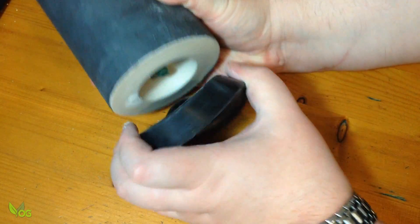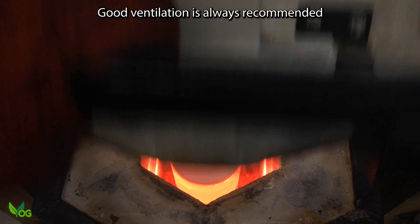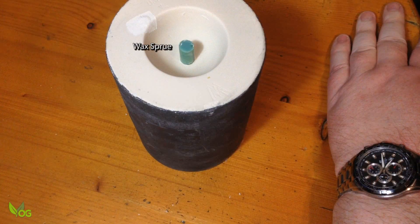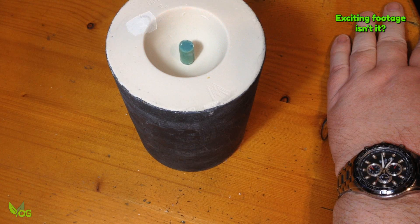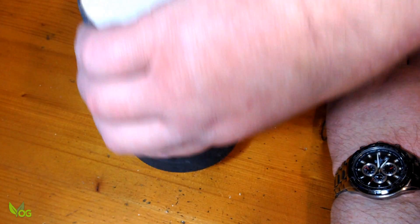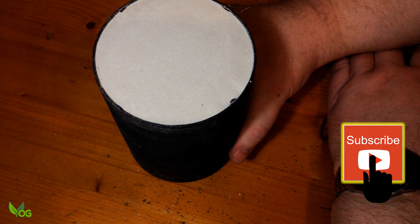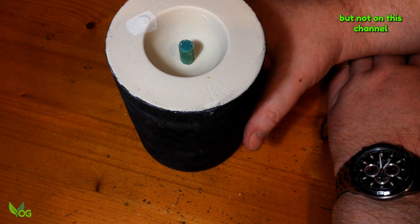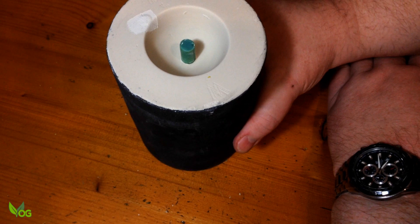Investment plaster is mixed and poured into a flask. The flask then goes into the burnout oven — but there's another step needed here. When wax melts it becomes a liquid, just like PLA. So with lost wax and PLA casting, the flask is placed into the oven button side down, so everything can seep out of the plaster. However, castable resin when heated actually becomes a gas — this would become trapped in a button-down flask, so the flask needs to be turned button side up. As I was using a wax sprue, both positions were required: I went button side down for an hour, then flipped everything 180 degrees for the remainder of the burnout.